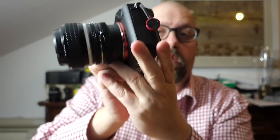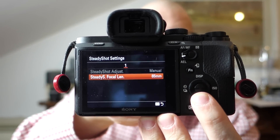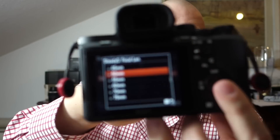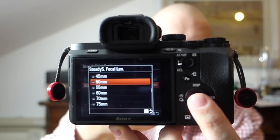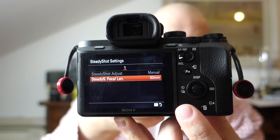If I put this lens on and go into the menu, this manual focal length option becomes available. Here I can set the focal length — this is a 50 millimeter lens, so I set it to 50 millimeters. You can see it's set to 50 millimeters. Once this setting is done manually, the five-axis image stabilization will actually start working with third-party or legacy lenses.